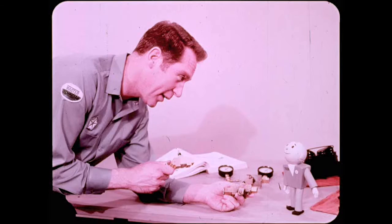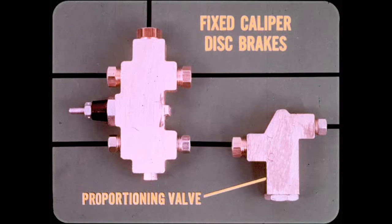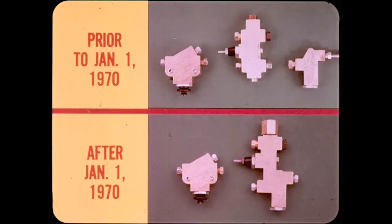Paul will continue with the hydraulic system safety switch applications. First, the drum brake system uses only the safety switch, which also functions as a T to the front wheel cylinders. Second, the fixed caliper disc brakes use the safety switch with a proportioning valve behind it. And as of the first of January, the new combination safety switch and proportioning valve. Fourth, the floating caliper disc brakes use the safety switch with a metering valve ahead of it. Fifth, the floating disc brakes that use all three: safety switch, metering valve, and proportioning valve. Later models will have the metering valve and combination switch and proportioning valve.